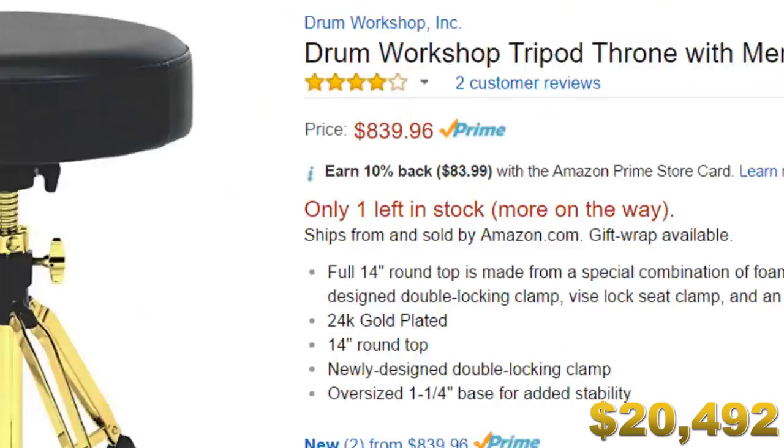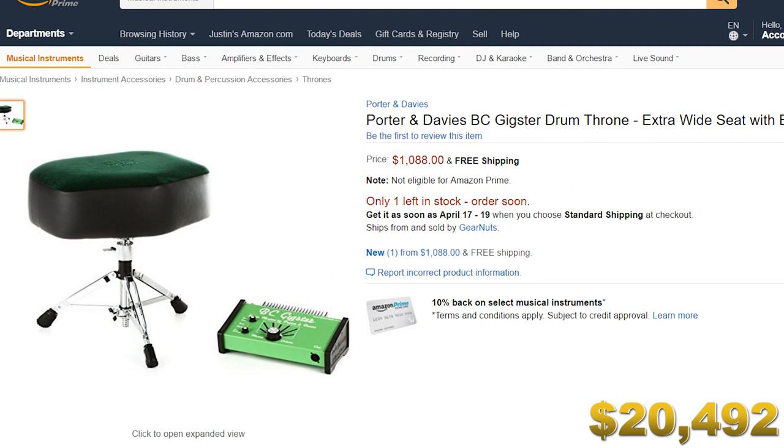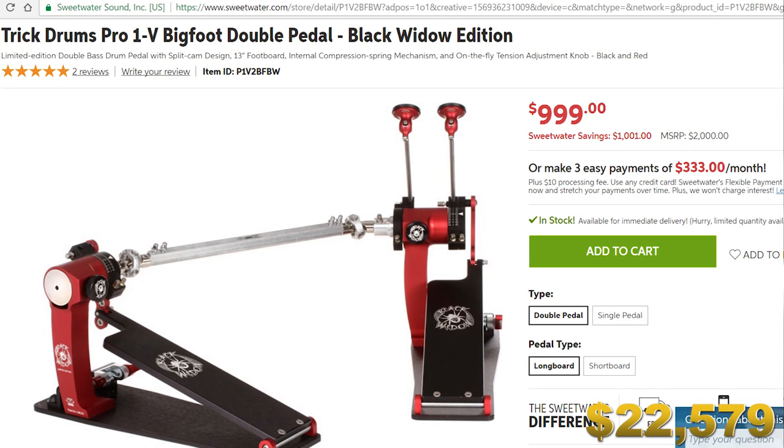Most of us like to sit down while playing drums — I know there are some weird guys that actually stand up, which is very odd. You need a drum throne, and at first I thought I found the perfect one: Drum Workshop has a gold-plated drum throne that looks very comfortable at about $840. But I was wrong, because the Porter and Davis BC Gigster drum throne is definitely the way to go. It comes with a butt kicker and it's thicker than a stack of dictionaries. For the kick drum pedal, I give the edge to the Trick Pro V1 Bigfoot at $1,000 — it's a beast and feels amazing.